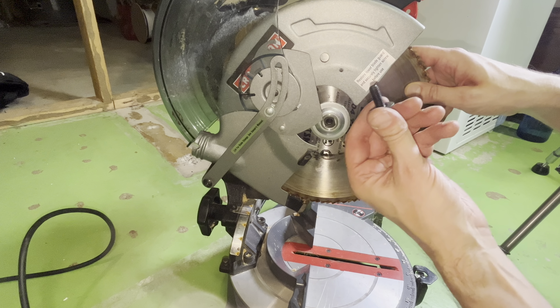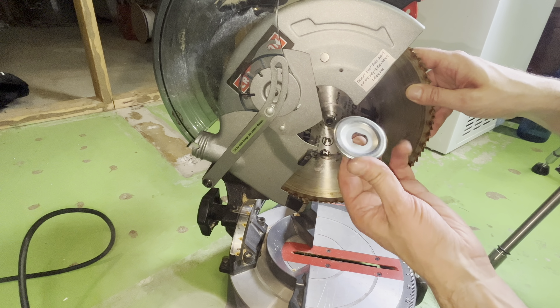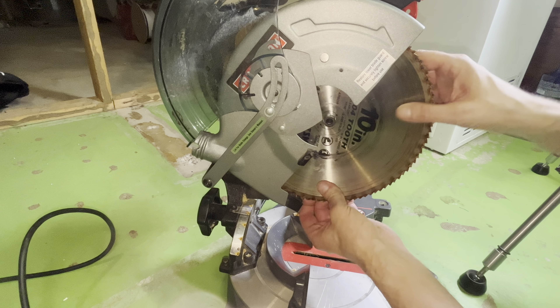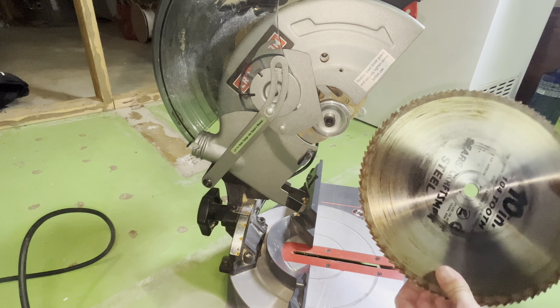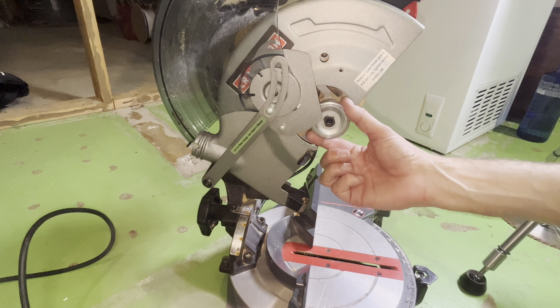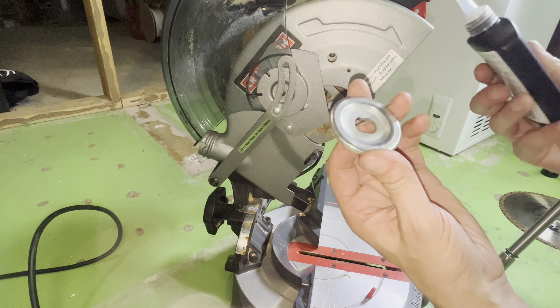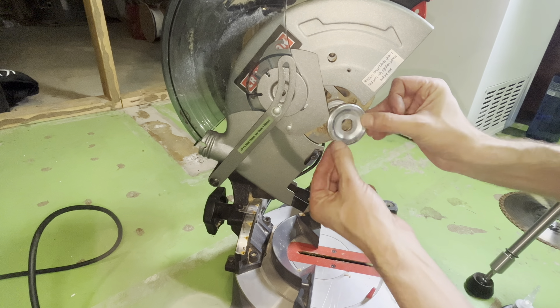After removing the bolt we find a big washer which we also remove. Then we can already pull off the old blade. Behind there we're going to find another washer that we can also remove, inspect, and clean in case it is dirty. And before placing it back I'm going to add a couple of drops of oil on it.